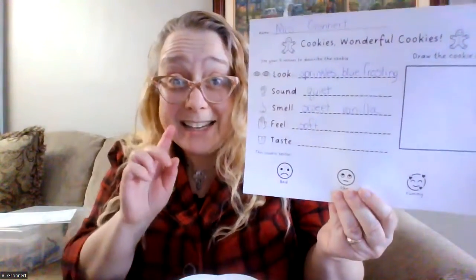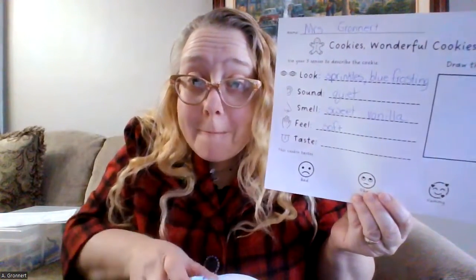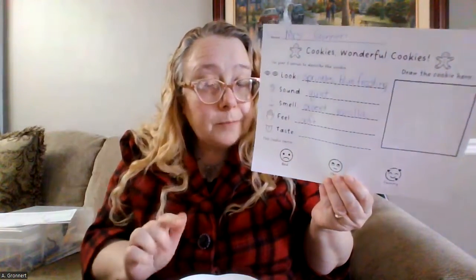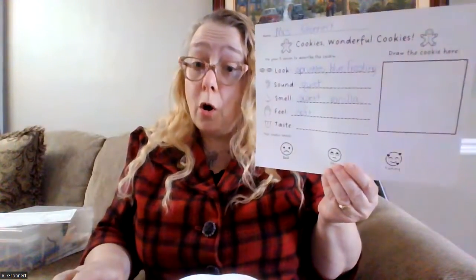And now I get to taste the cookie. Oh boy, this is the best part. I wonder what this cookie tastes like. Here I go — ready? Oh, this cookie tastes just like soft sugar. It's very sugary and sweet, and it has a little bit of a taste of vanilla. So I'm going to go ahead and write those words down next.